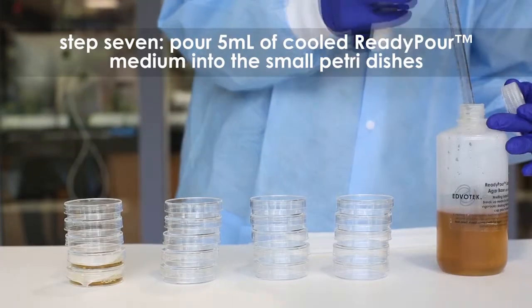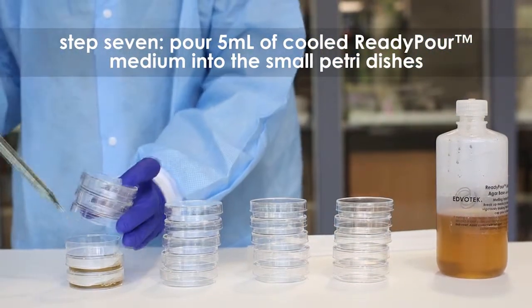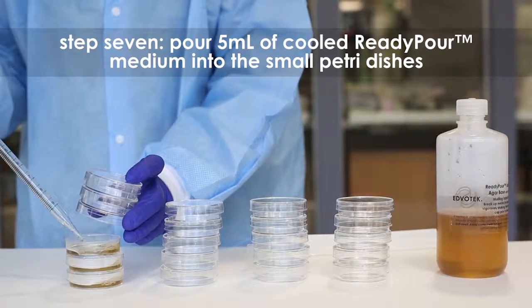Step 7: Using a fresh sterile 10 ml pipette, pour 5 ml of the medium into small petri plates. These are the control plates.